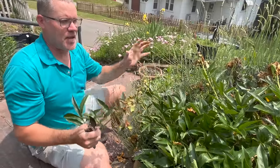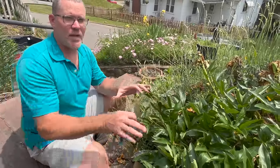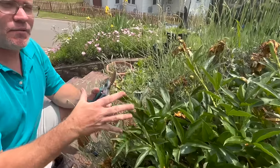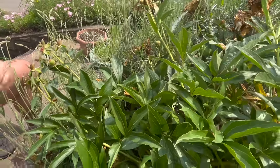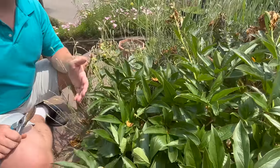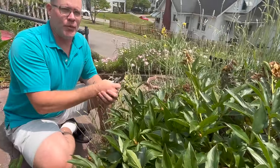All that energy is now going to be directed back into the peony rootstock to develop a nice, strong, healthy, vibrant system — a vibrant plant that'll be able to survive the summer and the fall, survive the winter, and in the spring come back with an enormous amount of new, beautiful blooms.